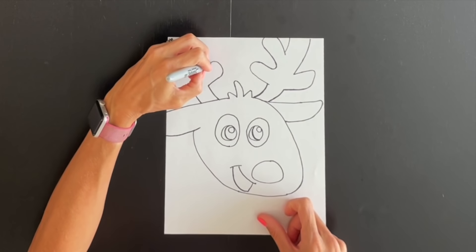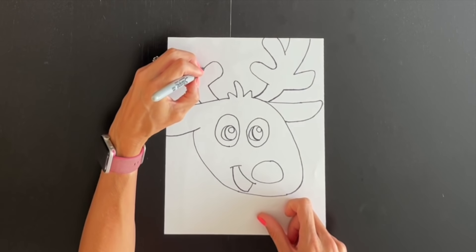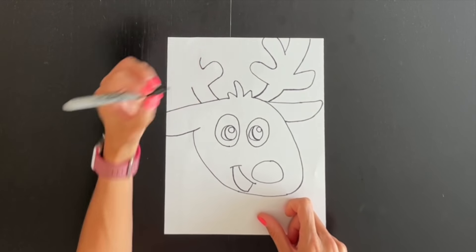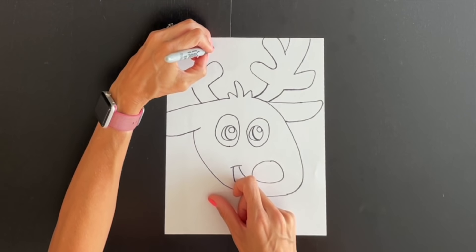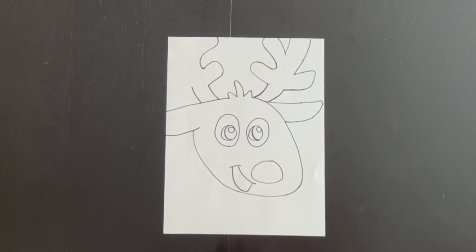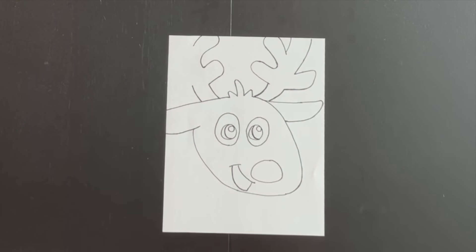I want to bring it in so it kind of lines up with that one, and then I'm going to curve it making it curve back. Then I'm going to take this one up diagonal — a little longer than this one so it comes out a little further — and then curve it back and connect it at the top. Coming up right here, about as wide as that one is, I'm just going to do a curved line coming up and running into the top.